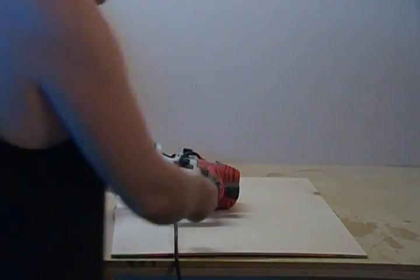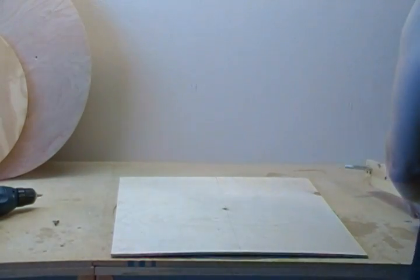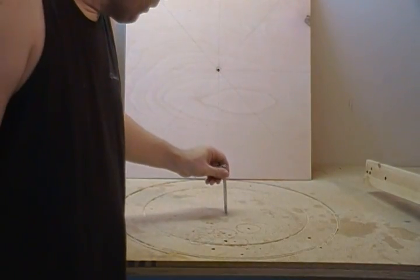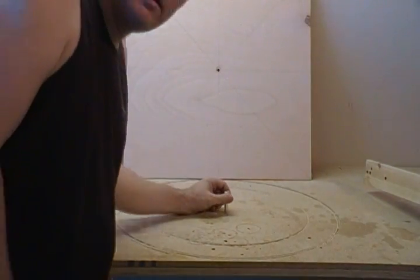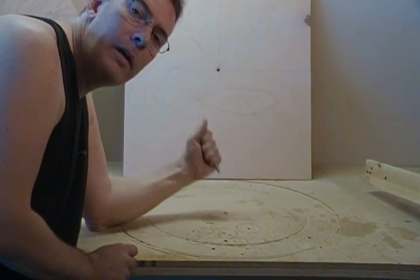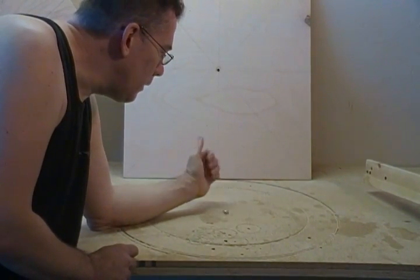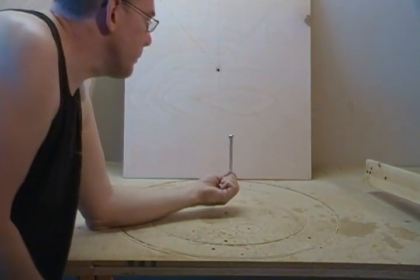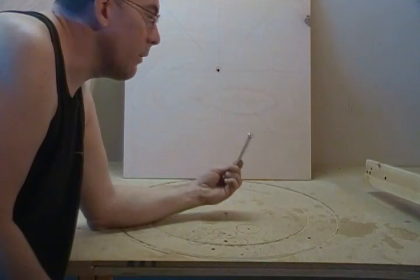Now the way I have my table set up here — I have a 3/8-inch hole drilled in my table and I actually have a 3/8-inch metal sleeve that I press-fit in there. So I can just use a 3/8-inch bolt and use that as my router center.